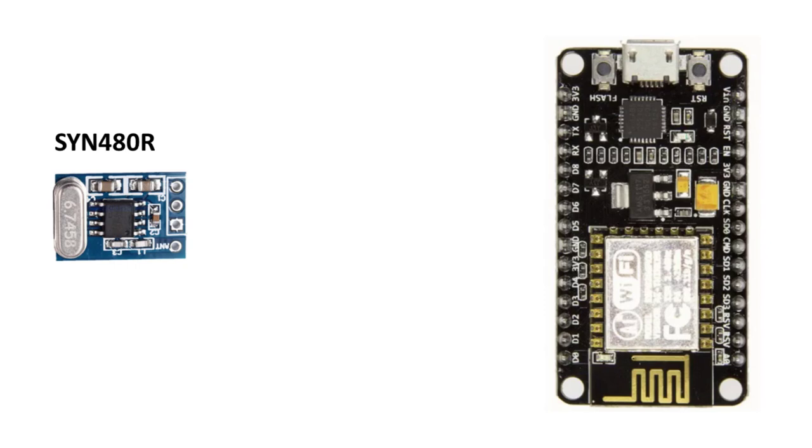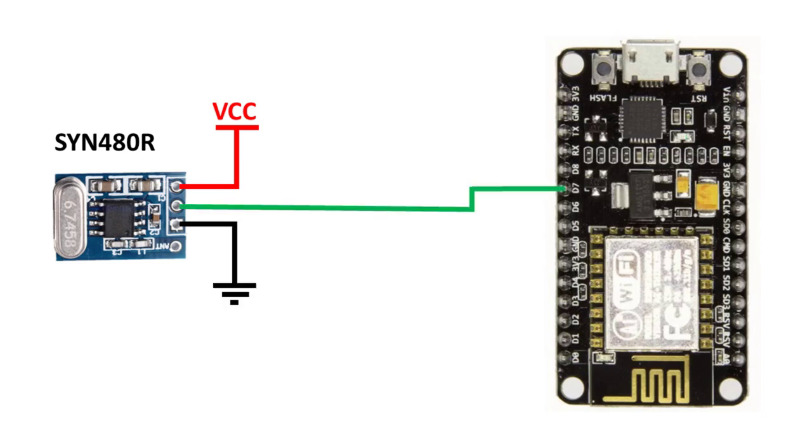Wiring the RF receiver module is very simple. The VCC pin is connected to VCC, GND to GND, and the data pin to the ESP GPIO. In my case I will use GPIO 13.